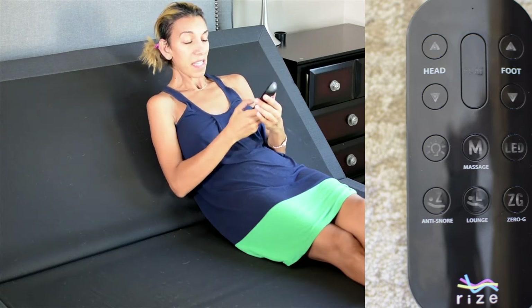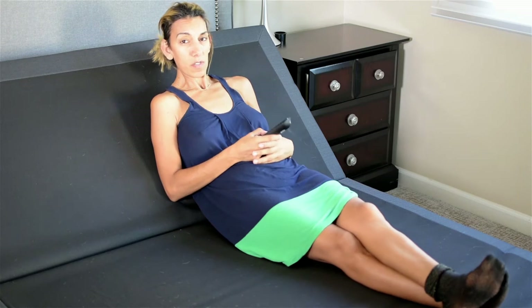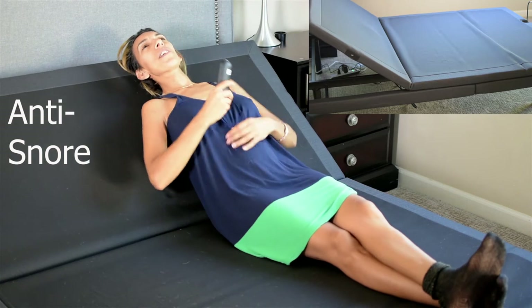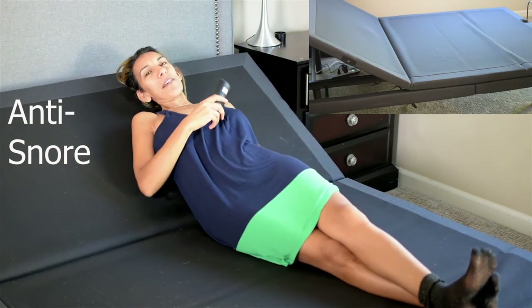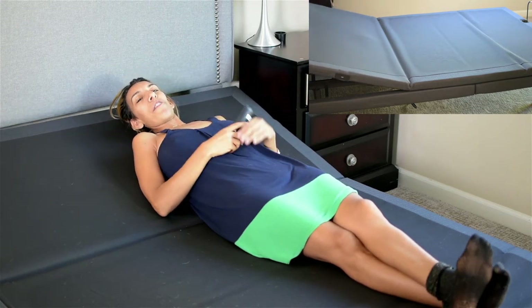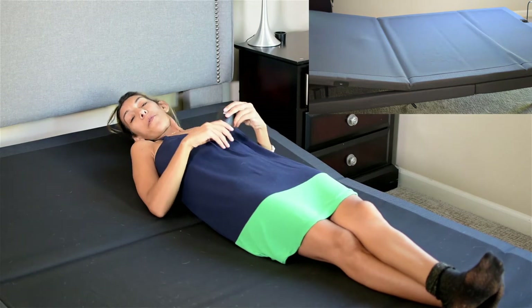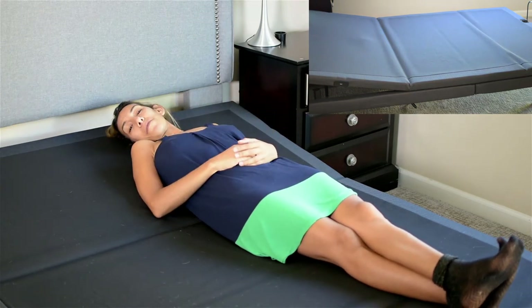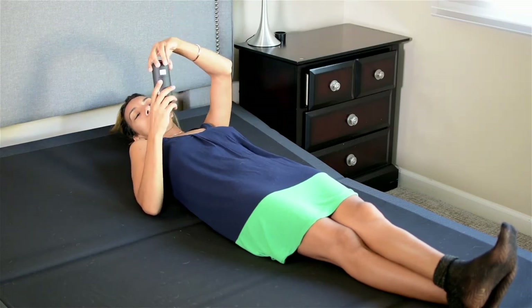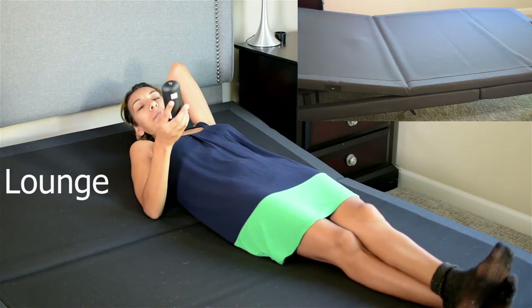I'm going to start with the first button — it's the anti-snore. It's a very important button because I do have a partner that snores at night. You push that button and it will self-adjust to the anti-snore position, which will reduce snoring for you or your partner. So there you go, sleeping better with the anti-snore button.